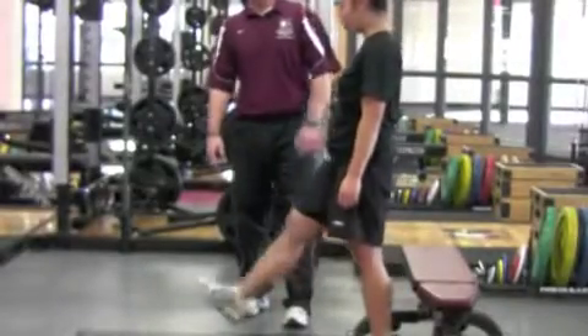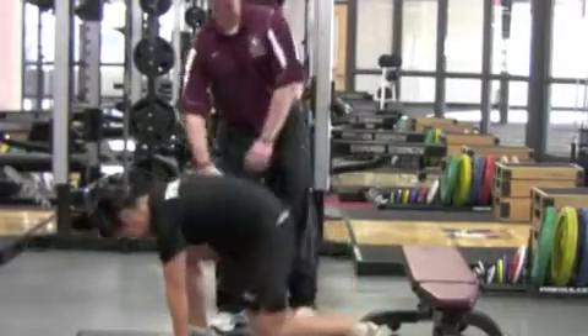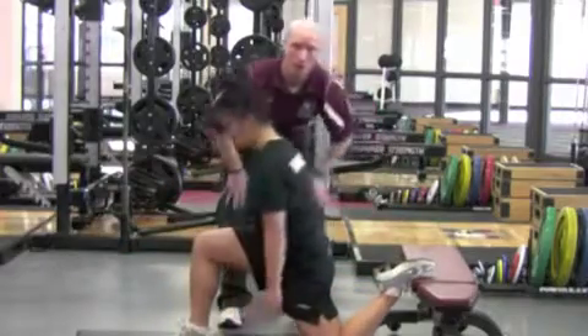Rectus Femoris stretch. To begin, have the athlete place one leg in front, hands to the ground, foot up onto a bench — or it can be against a wall as well.